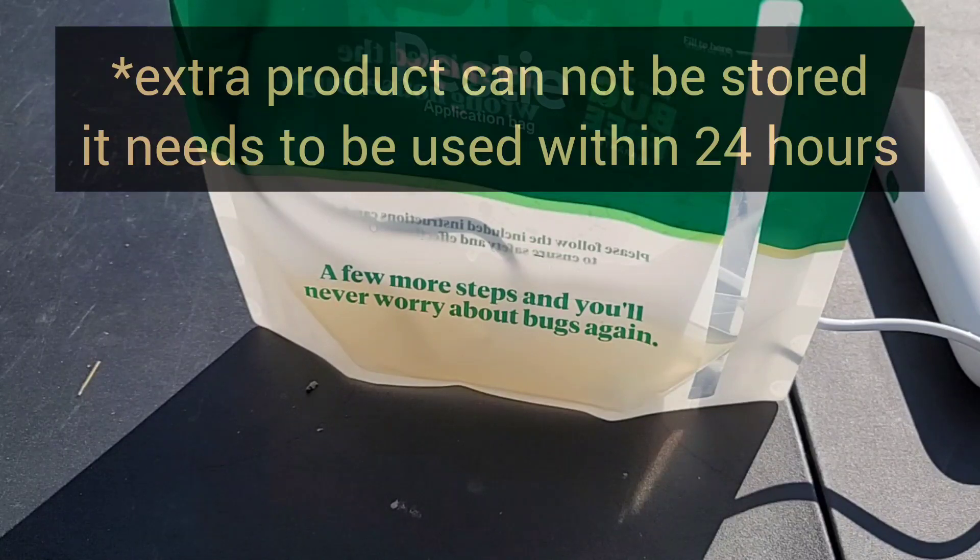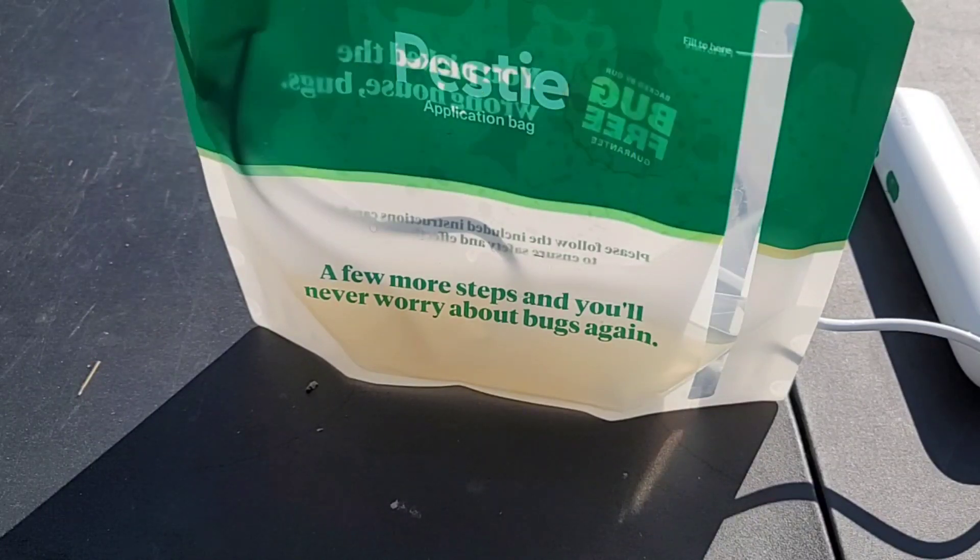My house is around 2,200 square feet, just to give you a gauge of what to expect. Pesty says that I don't have to spray the inside, but if I want to, I can — just make sure the areas sprayed are dry to the touch before you let pets or children or anyone around the area. I'm actually going to go spray some more of the exterior, because I want to spray right up to the siding.